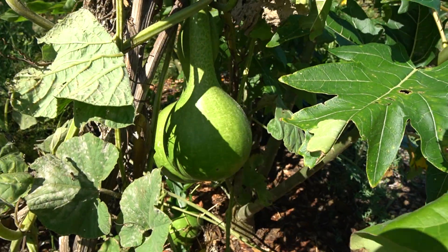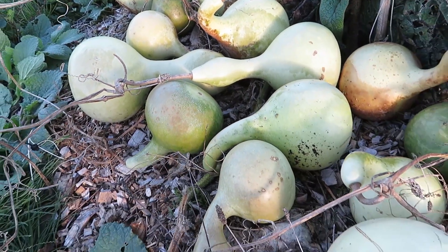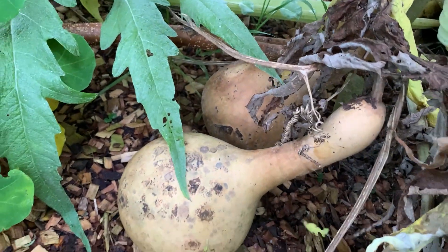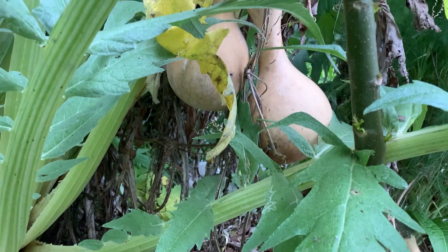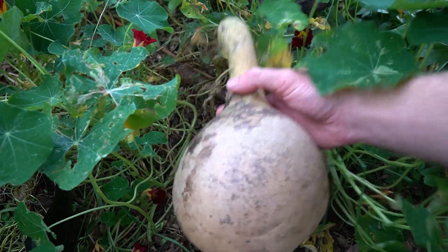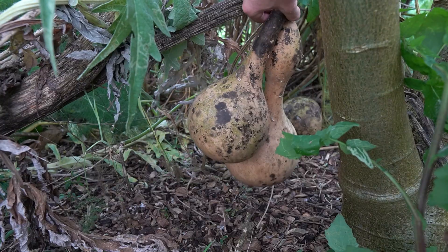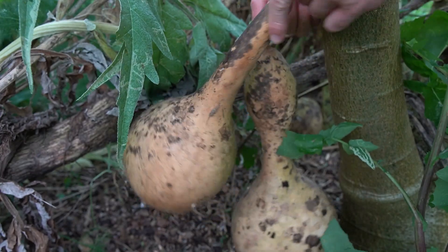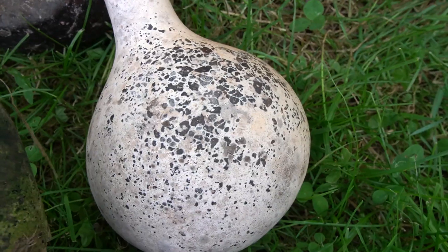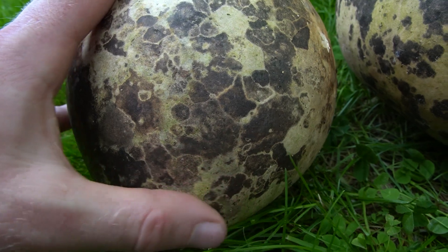As summer gives way to the colder temperatures and frost, the gourds enter a natural curing process. Throughout winter and spring, whether they're left hanging or on the ground resting on the wood chip mulch, the water content inside decreases and the outer skin gradually hardens. During this period, sometimes you'll notice mould forming on the outside as they dry — this is part of the natural curing process and it's not harmful to the gourd at all. In fact, it creates unique patterns which enhance the visual appeal and uniqueness of each one.